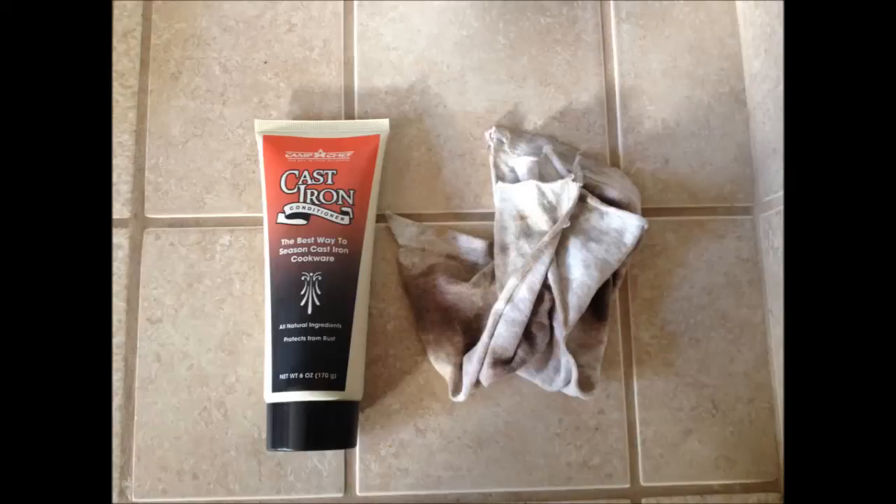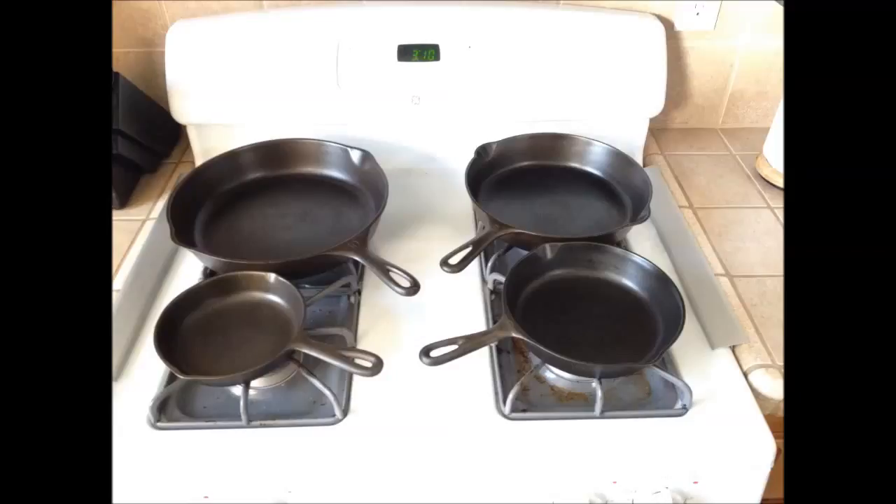This product is also what you use for the initial seasoning. After you get your pan cleaned off, put a light coat on it, bake it in the oven at 350 degrees for one hour, take it out, apply another coat, and do the same thing — 350 degrees for an hour. I did that about four times for each pan. After using and rinsing them, I just evaluate them and might wipe them down again with this product to keep up a nice seasoning on the pans.